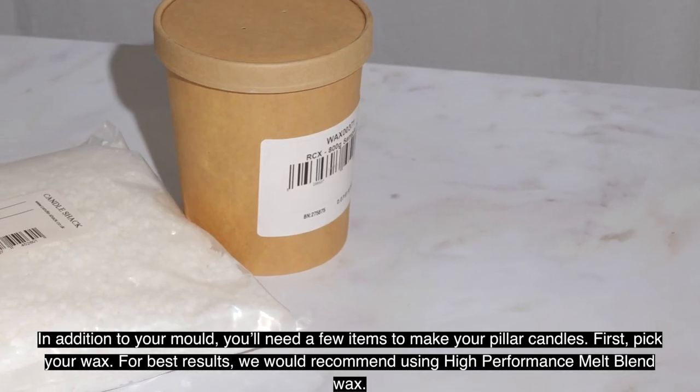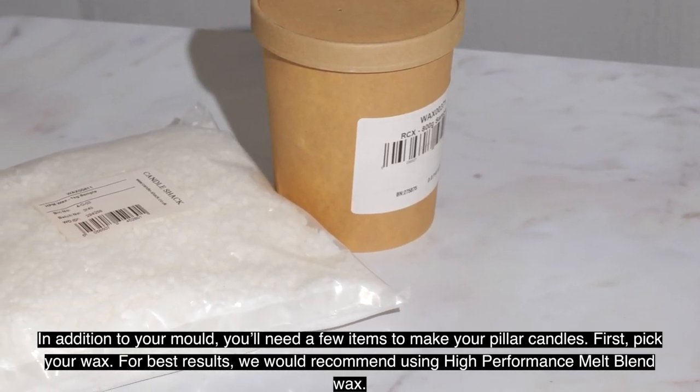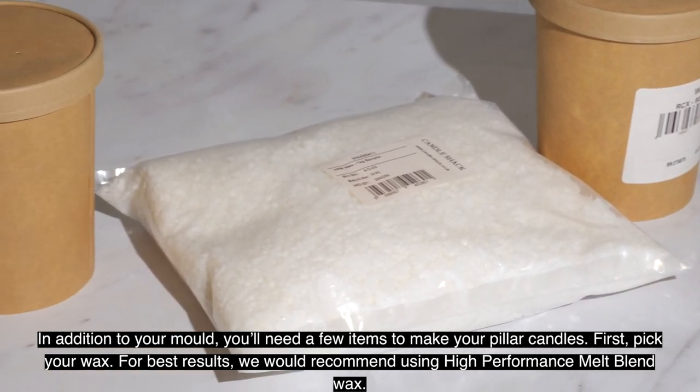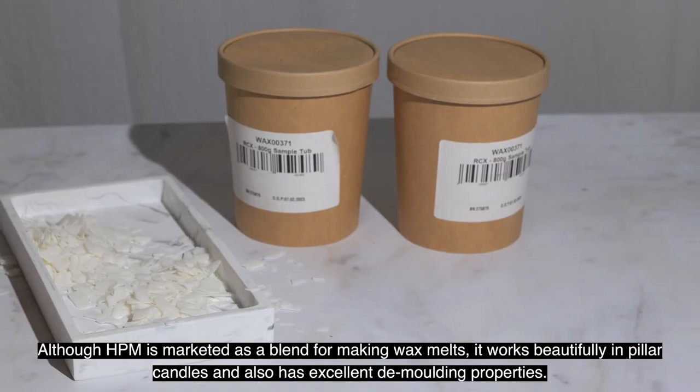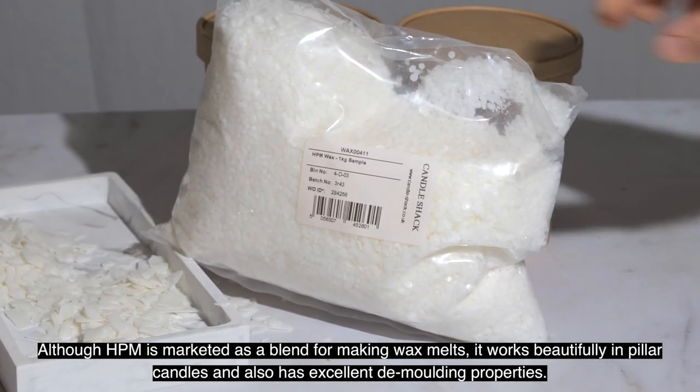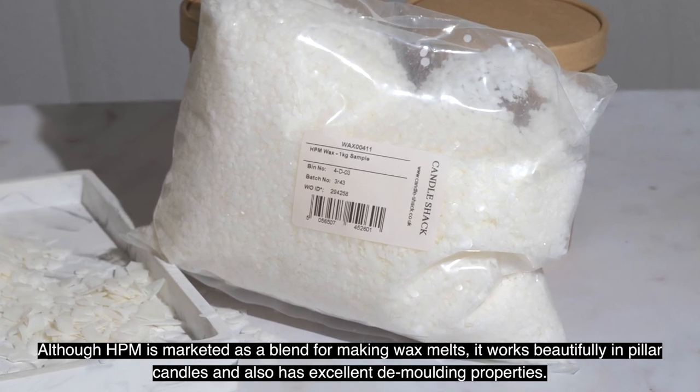In addition to your mold, you'll need a few items to make your pillar candles. First, pick your wax. For best results, we would recommend using high-performance melt blend wax. Although HBM is marketed as a blend for making wax melts, it works beautifully in pillar candles and also has excellent demolding properties.